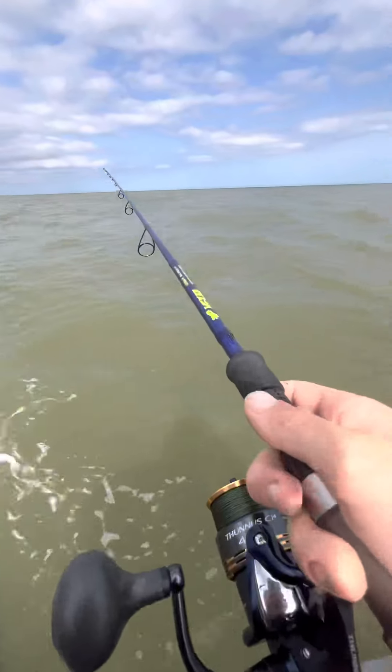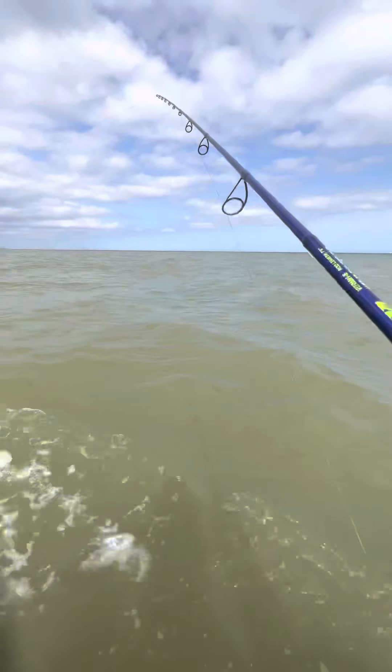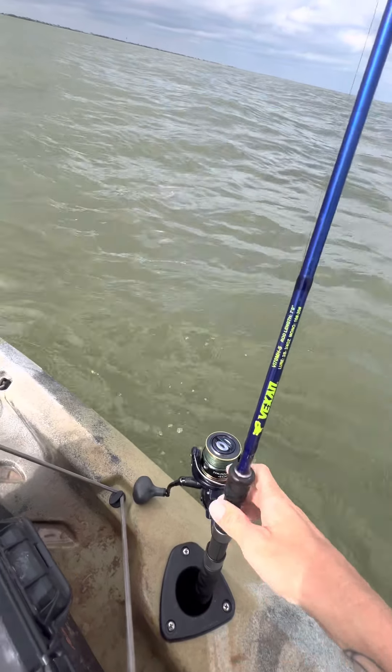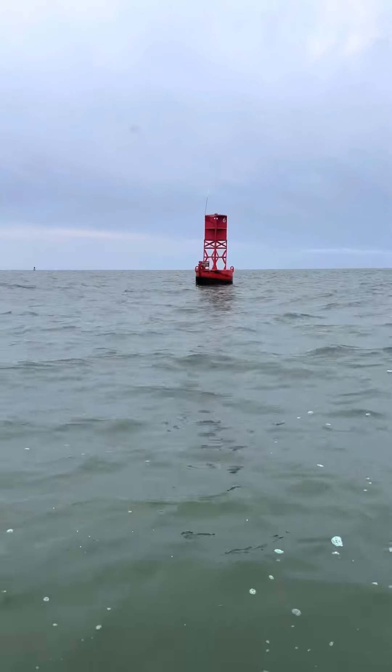Then I'm going to paddle an extra like 10 seconds or so. Now that we got that out, we're going to put it in the rod holder and we should be good. Here's the buoy — I'm trolling up next to it.